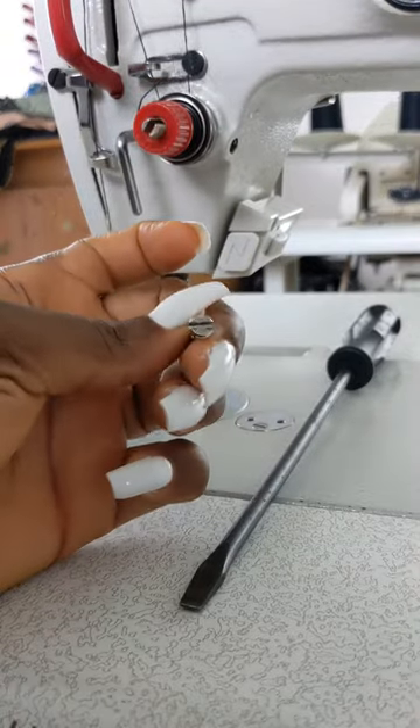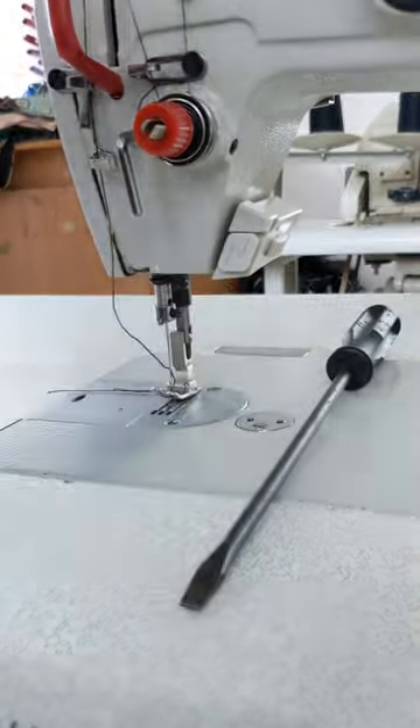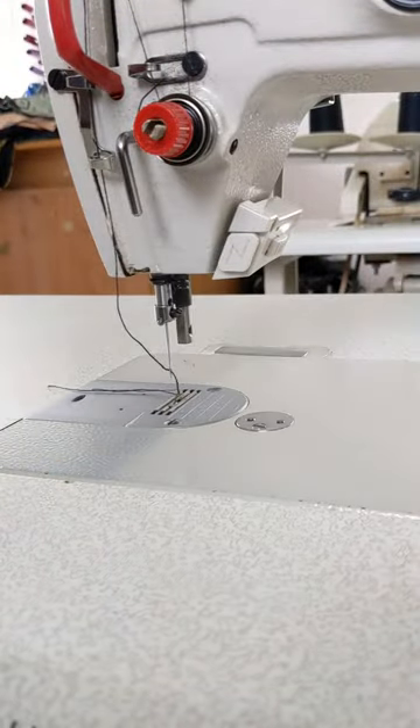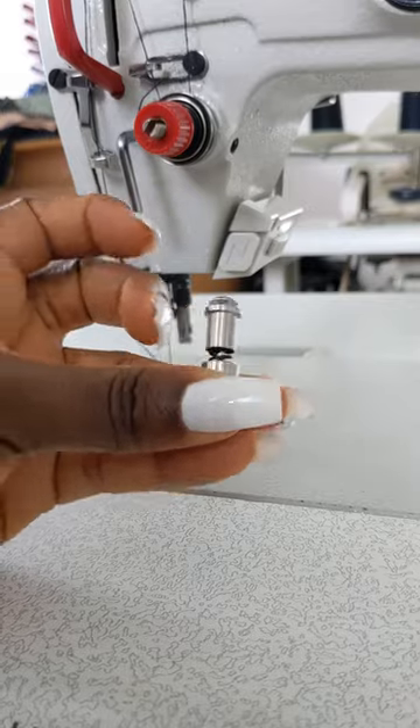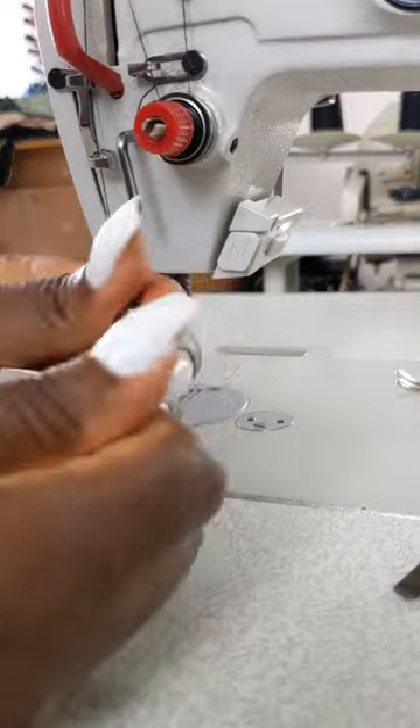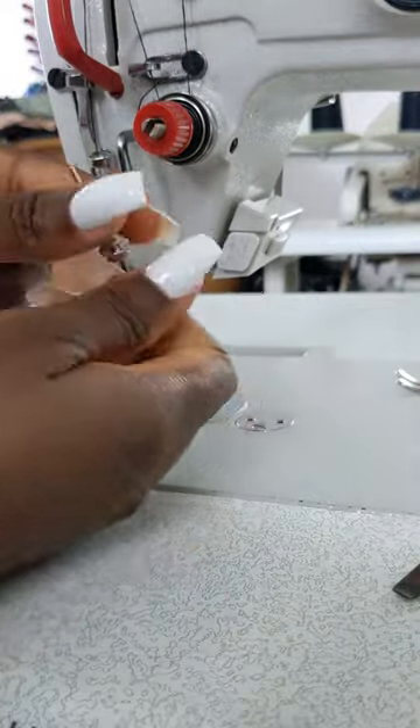Let me show you. This is what you can use in place of that screw that wanted to give me a headache. I bind and cast that screw! So this is how you use it — you open it up like this.